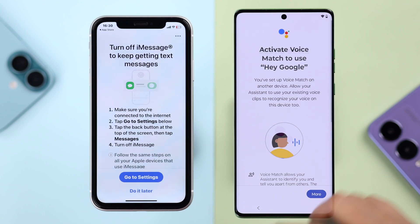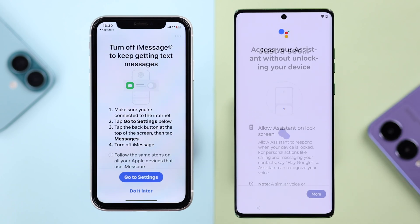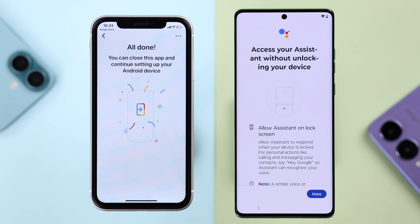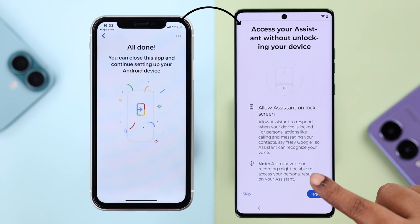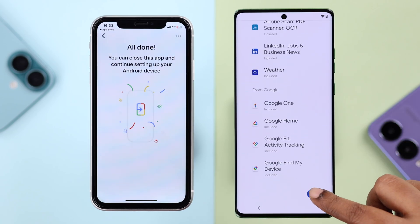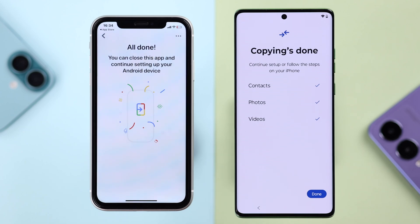As prompted on your iPhone, you can turn off iMessage or do it later — it doesn't affect the transfer process. I'm just transferring all photos and videos stored on my device, so I'll tap 'Do it later.' Follow the remaining prompts on your Motorola one after another. As you can see, all the selected data has been copied — press Done.